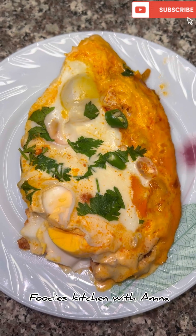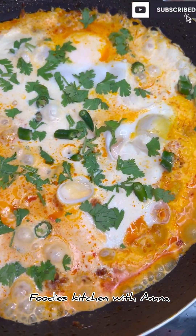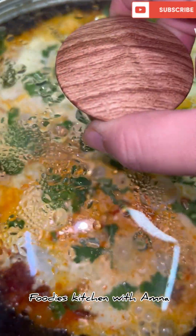In the comments, please tell me how you liked the recipe. If you liked it, like it, share it, and subscribe to my channel. I love you. Thank you so much for watching.